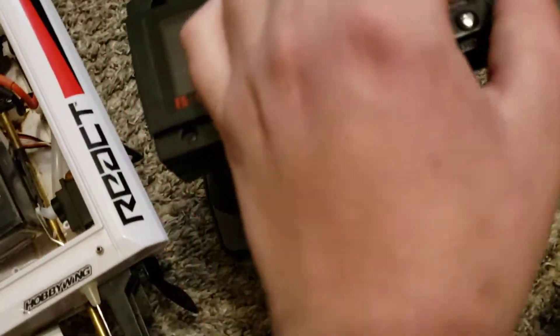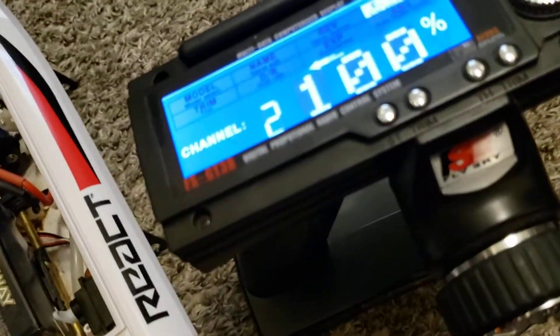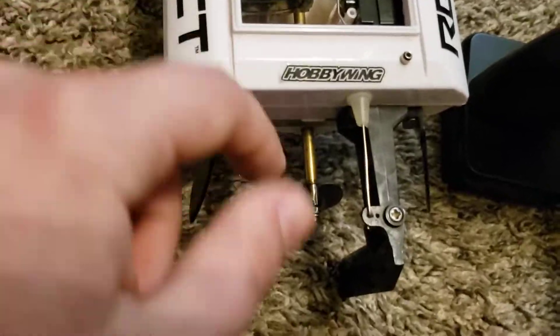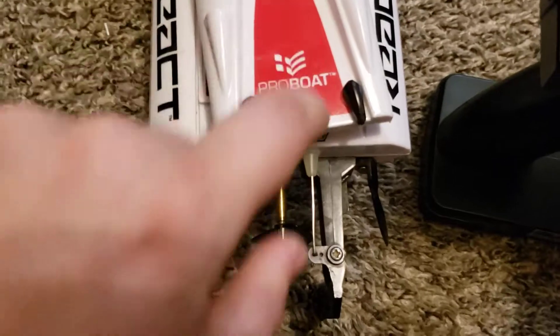For channel two — the throttle — I did obviously 100% forward, and then for reverse, I did 10% so that when you're in reverse it doesn't backwash all over everything. It does a nice slow reverse so you're not just going full throttle blowing water through everything.